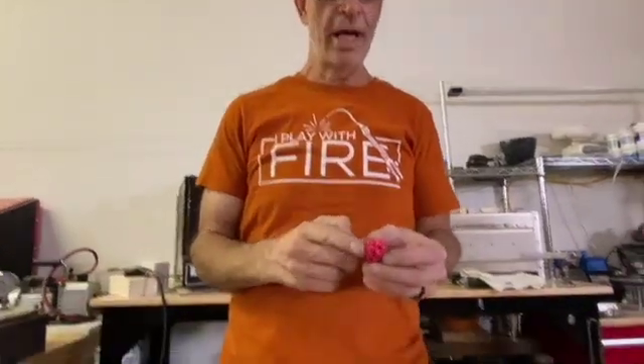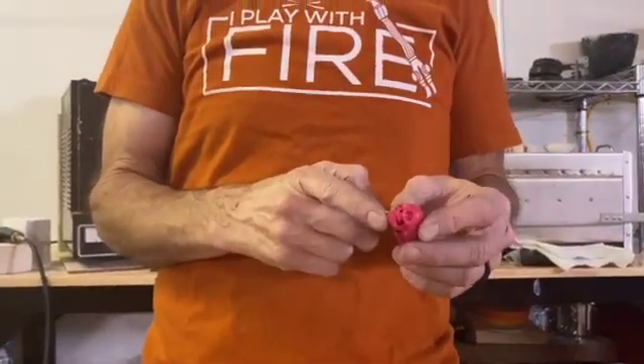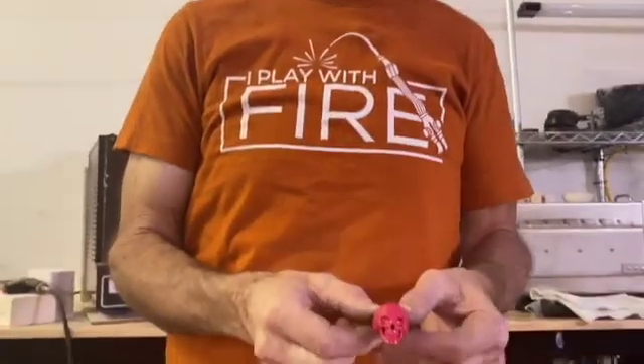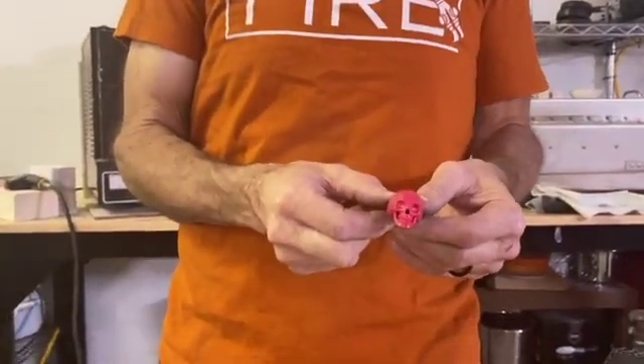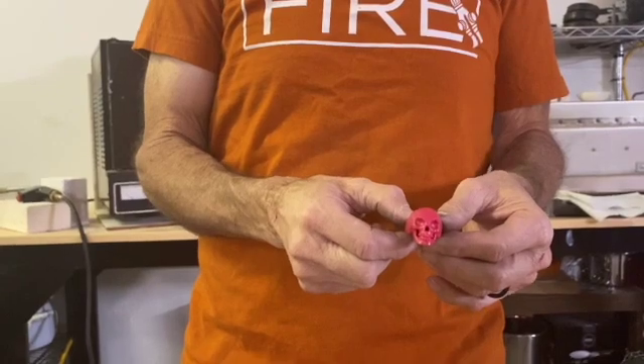I sell a lot of sand casting equipment and also investment casting equipment. Because I sell both, I get a lot of people that buy the sand casting equipment and then try to buy waxes that are made for investment casting, thinking they're going to use it for sand casting. I'm going to explain this — the skull ring is the most popular item they buy this wax for, and then I get messages asking why they can't sand cast it.